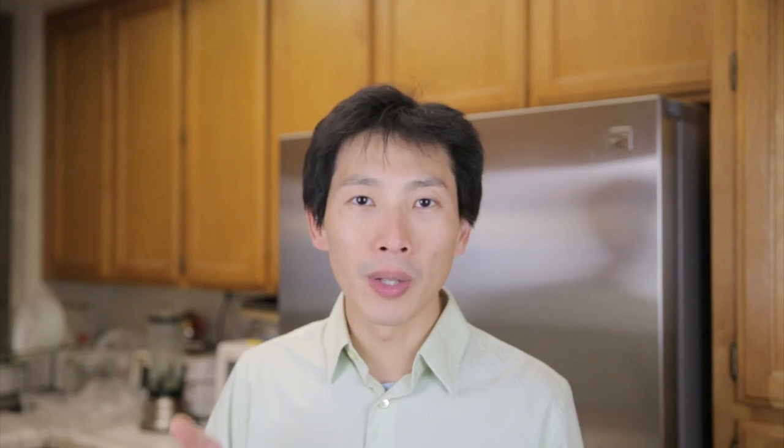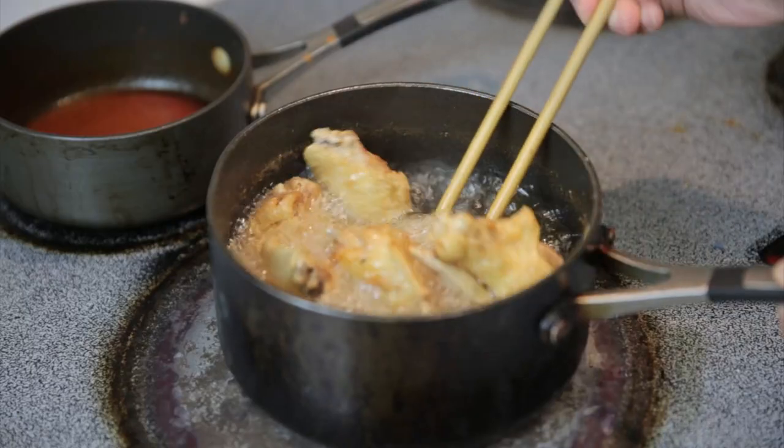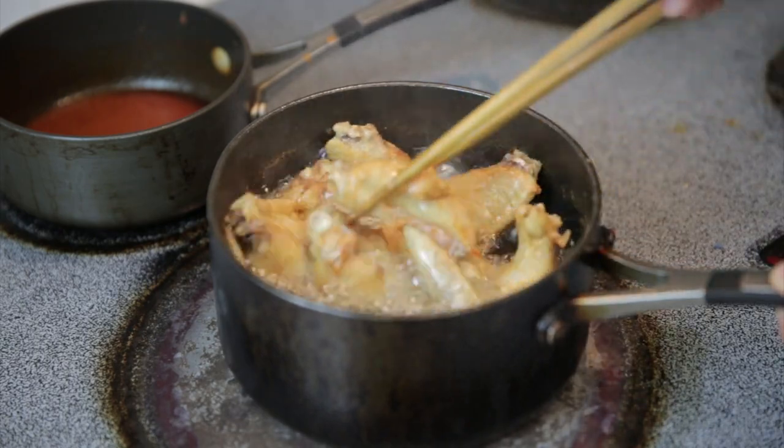The ninth item is a dedicated deep fryer. You don't technically need something like this because all you need is a pot that's pretty tall, fill it up with oil, and that becomes your deep fryer. All you need is a thermometer to make sure your oil gets to the temperature that you want.